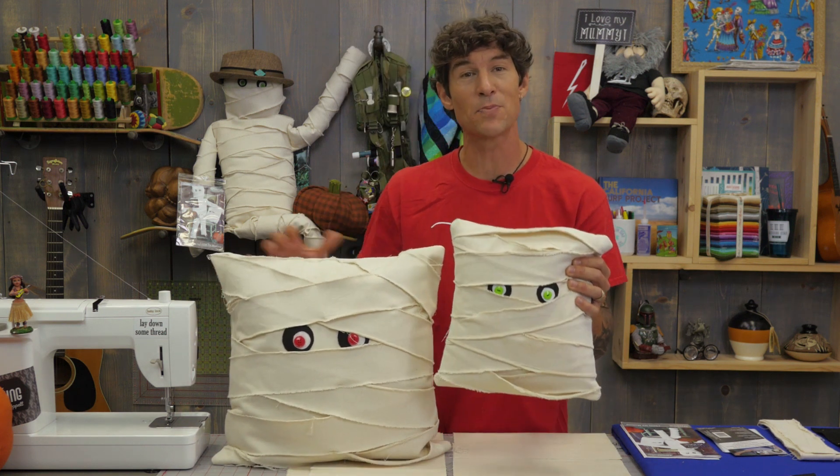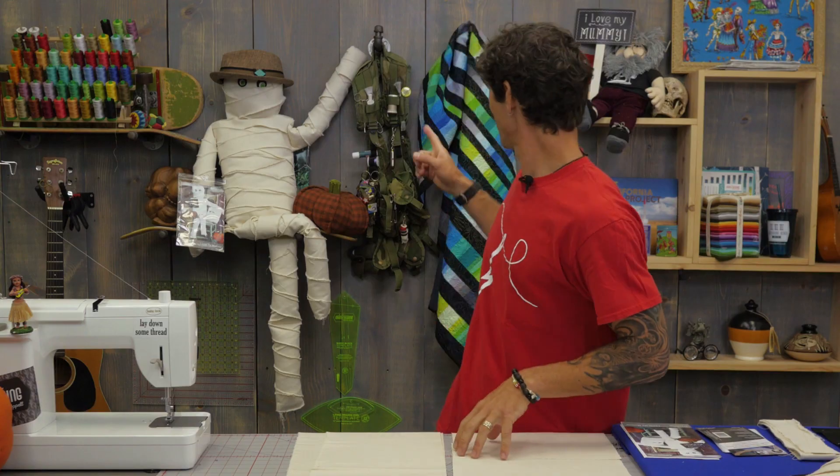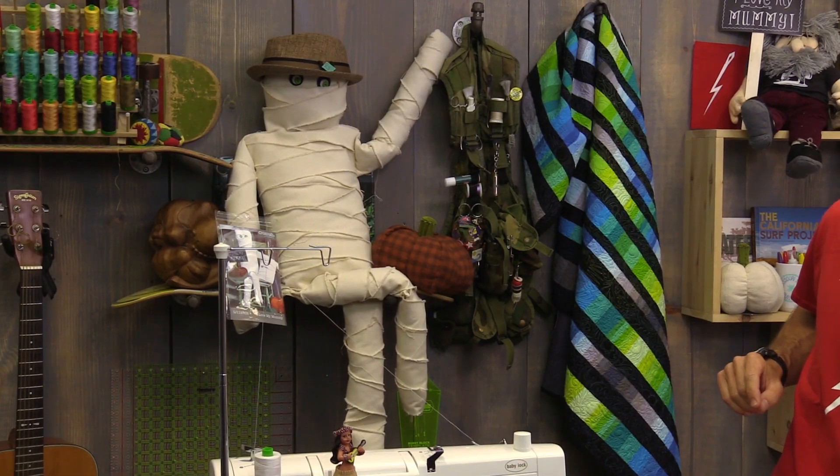Today we're going to work on the 12-inch pillow from the I Love My Mummy pattern. Down in the link below in our description we have the templates for the eyes and we also have the fun little sign that says 'I love my mummy' as well. So with today's pattern we're using the Crossroads denim — that's an Indigo Junction fabric.